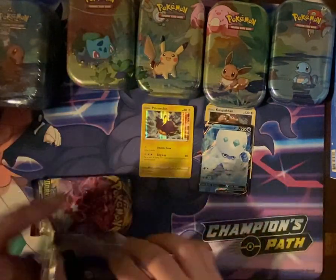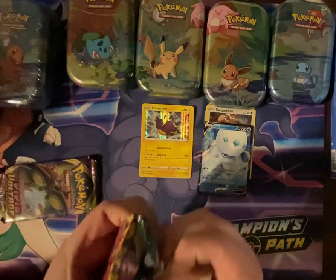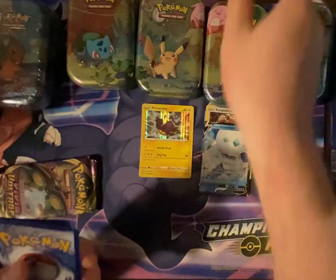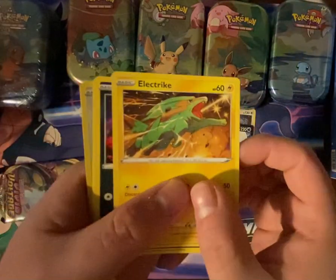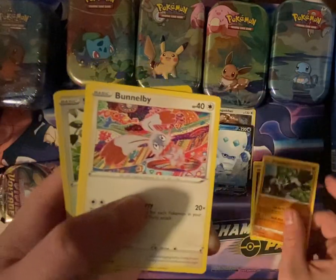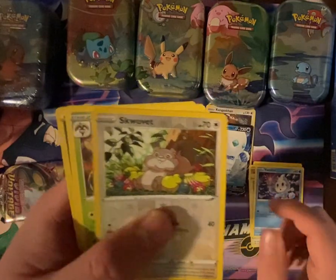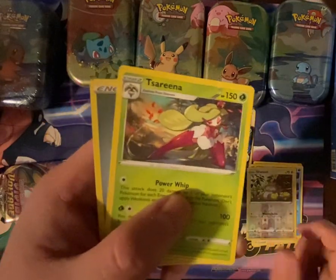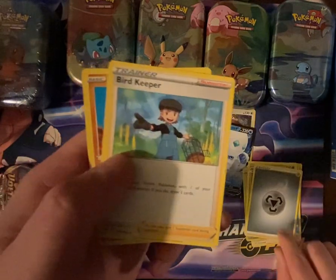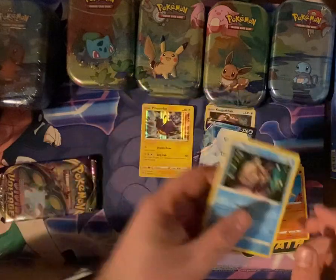We'll start with Bulbasaur's Darkness Ablaze first. We have Electrike, Dino, Pesmian, Bunnelby, Vanillite, Squovit, Serena, Steel Energy, Bird Keeper, Soul Rock, and Relicanth.